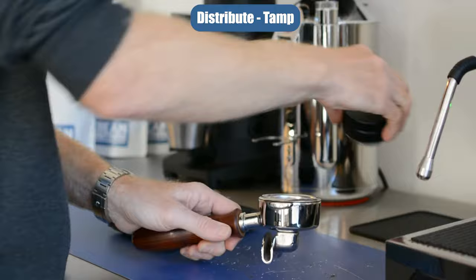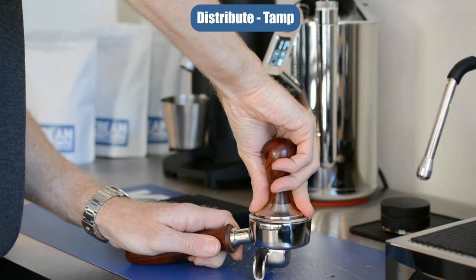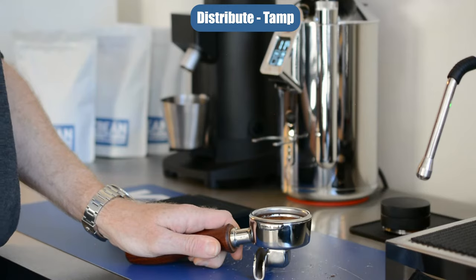Then get your tamper on top, level it and just a nice firm press down. No need to over tamp, just a nice firm press.